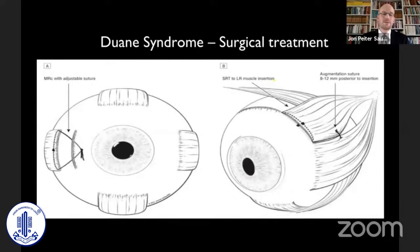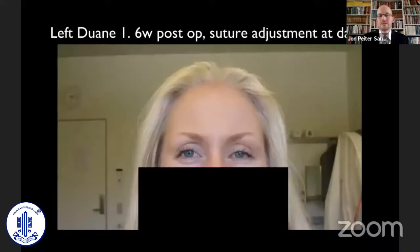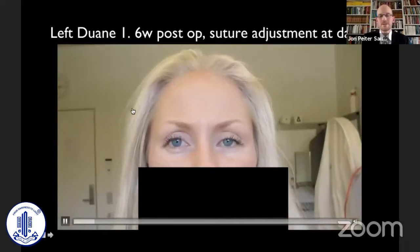One of the groups where we need the adjustment technique is for Duane patients and other disinnovation patients where the wiring is off. This is the drawing from Hunter's paper of the Hunter technique for Duane type 1 surgery — you recess the medial rectus and transpose the superior rectus in the same eye. In one of our patients we did this, had an overcorrection after surgery of 6 PD, adjusted at the third day, and this took care of the problem.